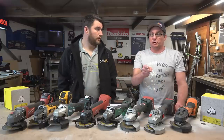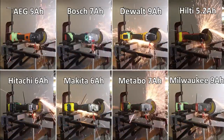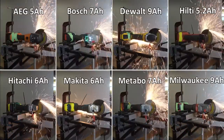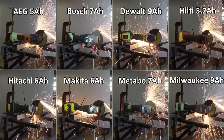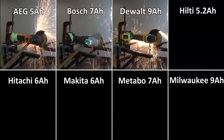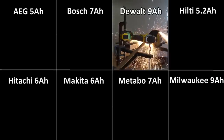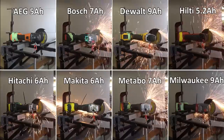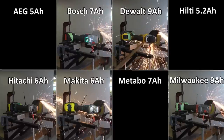We're now doing the power test. The way we've done it is by putting weights on the end of the grinder and using a jig to hold the grinder in place, allowing it to pivot on its battery. The tape you can see there stops the battery from moving a little in the connection with the tool — everybody would have noticed that if they've ever used one. It's not a perfect jig but it does eliminate user error and is a lot more scientific than most.